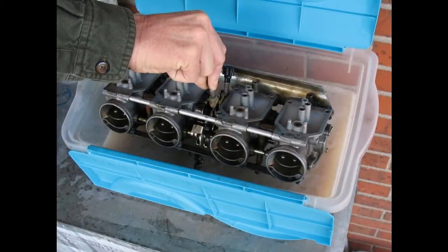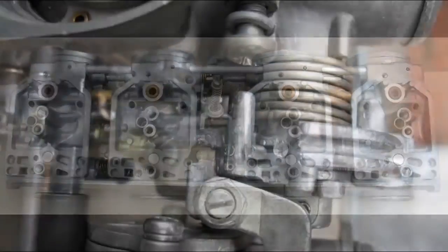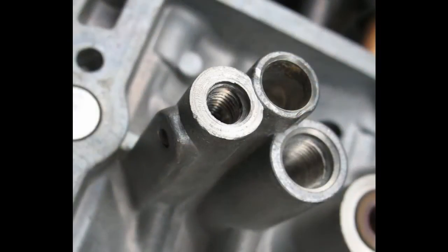I saw this on the Adventure Rider forum. It's a mixture of water and pine sap. It does a pretty good job, and it's a lot less expensive than buying gallons of toxic carburetor cleaner.